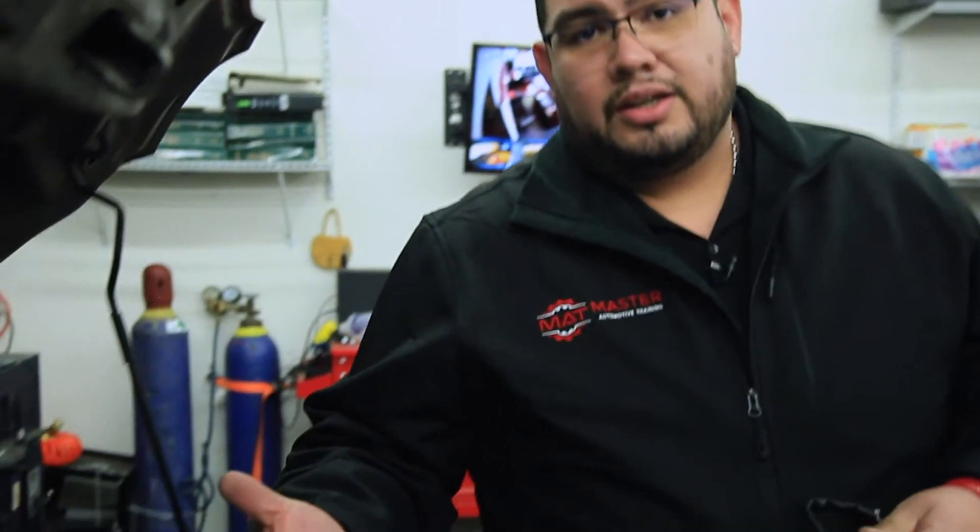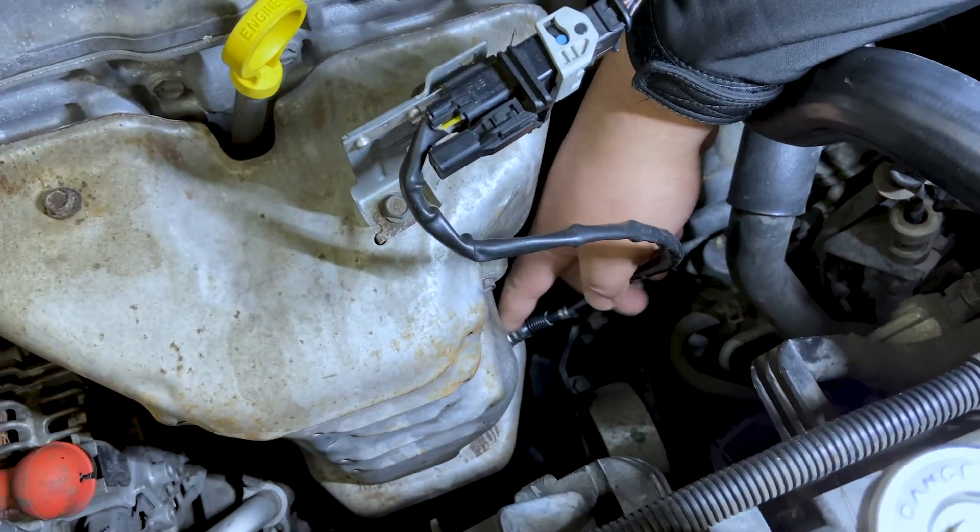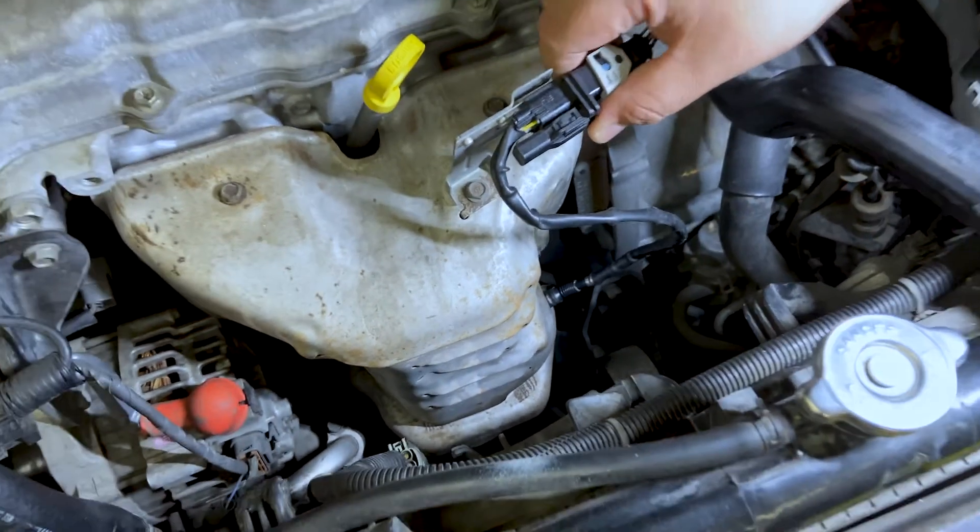This would be screwed into the exhaust, and if we take a look we can actually see that we have one located here, and if we follow it up, here's our electrical connection. We want to make sure that the oxygen sensor is properly installed and also make sure that they're in the right location.